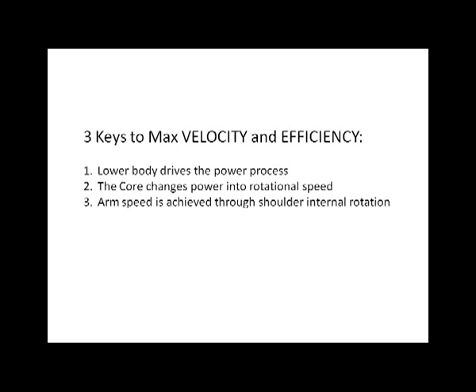There are three primary keys to increasing velocity, maximizing efficiency, and reducing the risk of injury, in order of importance. Number one: lower body drives the power process. Like many sports and acceleration activities, the lower body is really the key — whether it's golf, baseball, or tennis. Driving the power process from the ground up is the key, letting the bigger muscles and bigger body segments do the bulk of the heavy lifting.